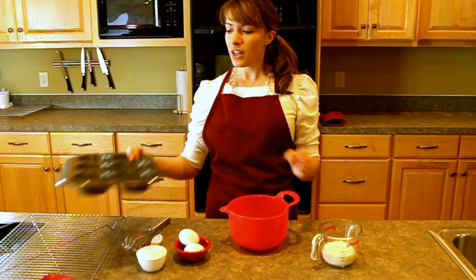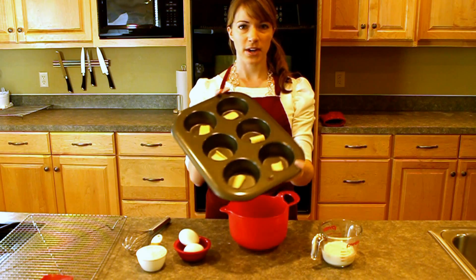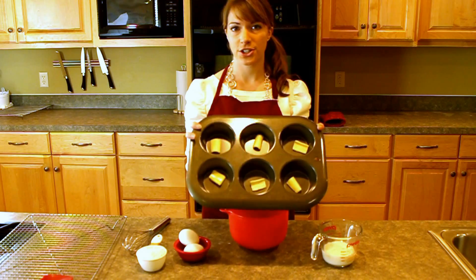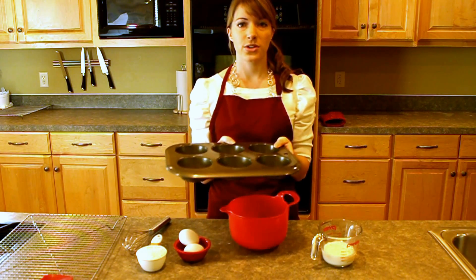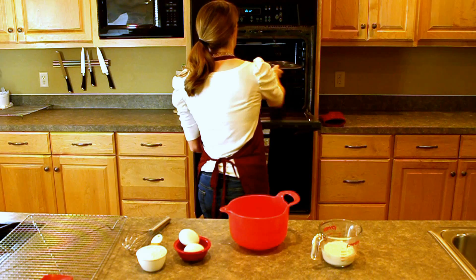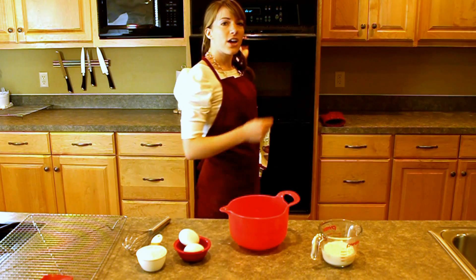Now to start, you're going to use a jumbo muffin pan. What I've done is filled it with a little bit of butter — just a little slice of butter in each cup. So now I'm going to put it in the oven, preheated to 425°F, just long enough to melt the butter.